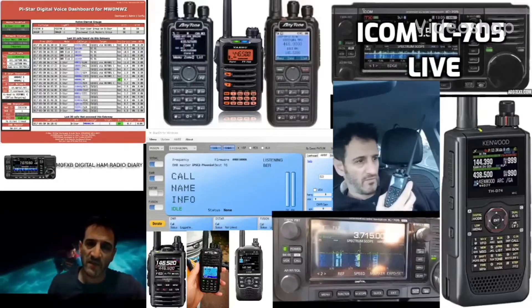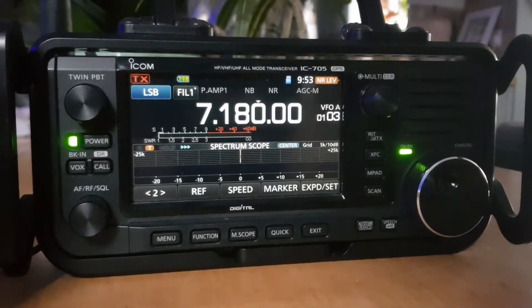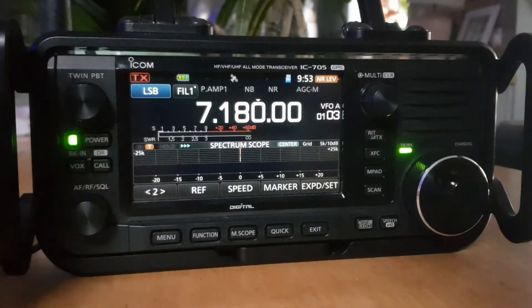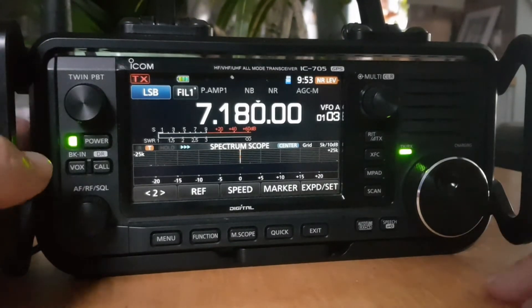Welcome to my channel, Digital Ham Radio Diary. We're on the ICOM 705 and we're going to have a look at split mode and split CW USB mode. Unlike the 7300, there are no buttons on the screen that give you split mode, so you have to go into the menu.